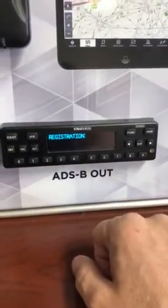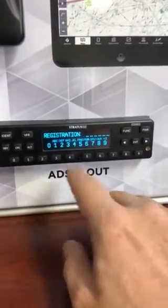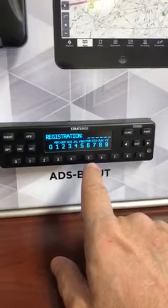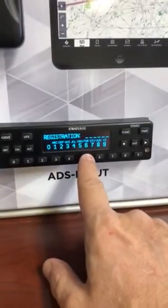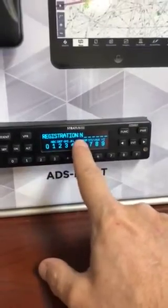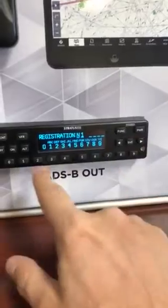The next one is your registration number — that's where you're going to put the N number in. Hit enter. Always put N first — don't forget the N. People do that and it will come up as an error; you will not pass ADS-B out. Hit the five button until you see N, and then from there just put in whatever your N number is.